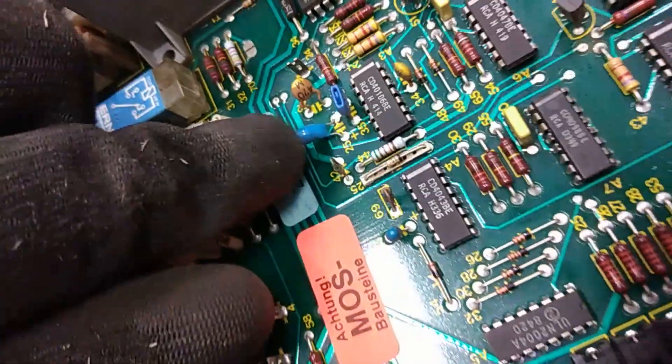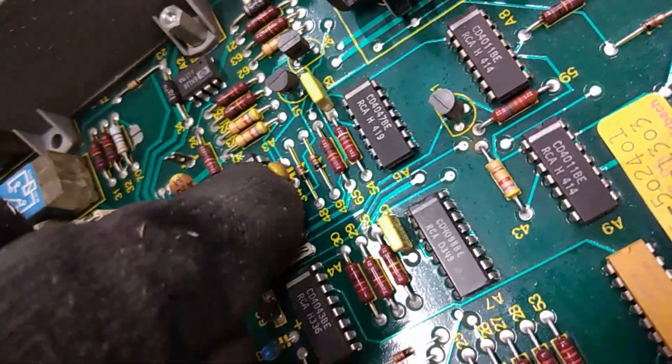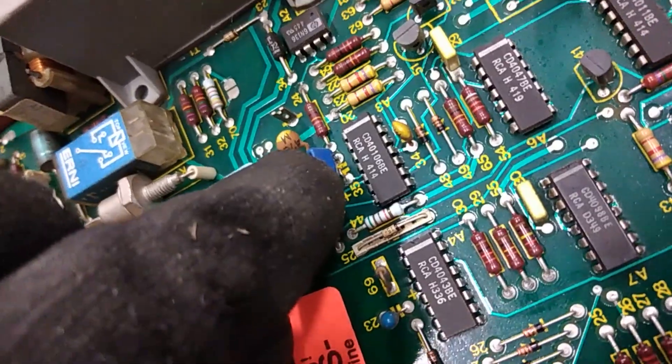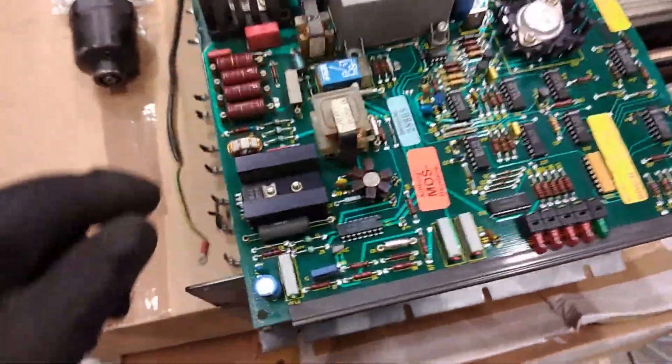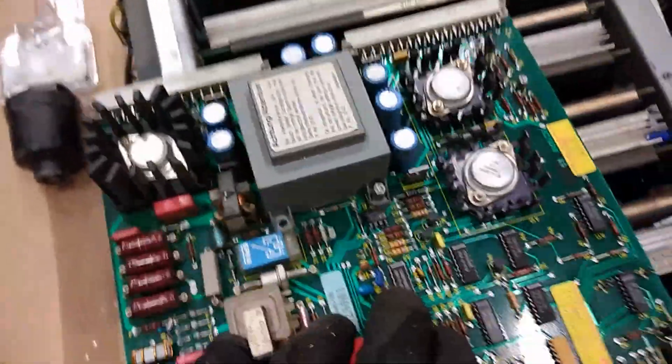This blue one is tantalum. This is just a silver capacitor. And this old-school blue one is MLCC — with palladium. Not bad board. Nothing spectacular, but not bad.